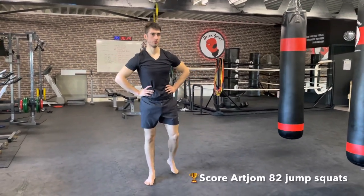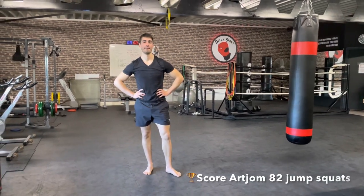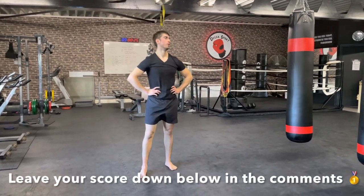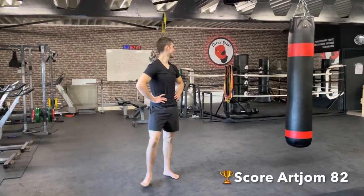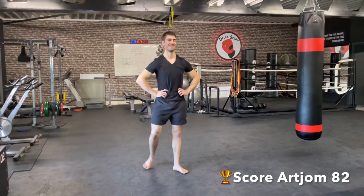Let us know in the comments how many jump squats you were able to do in those two minutes. We'll be right back after a short break.